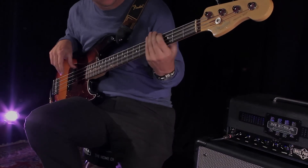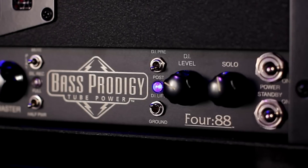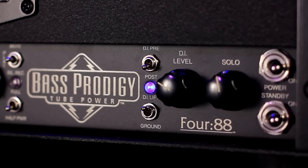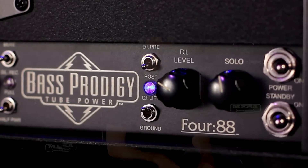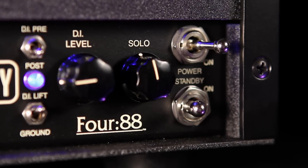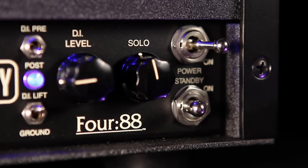The Prodigy DI controls are on the front panel for easy access in recording and live applications. DI Pre sends your bass output unaffected to the XLR DI output. Post includes the Prodigy's tube preamp, tone controls, voice settings, and any effects connected in the effects loop. The patented Mesa Solo control allows you to boost your playing volume above your current master setting with the footswitchable solo level.